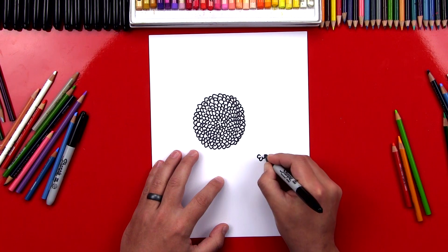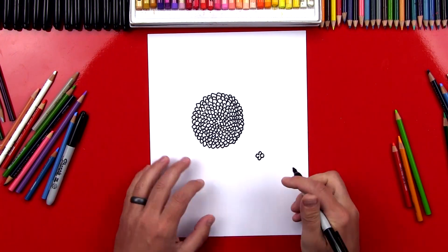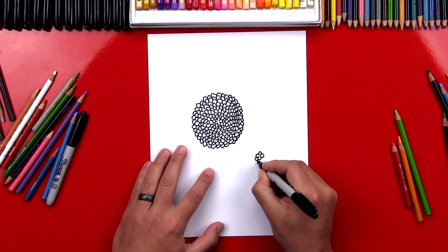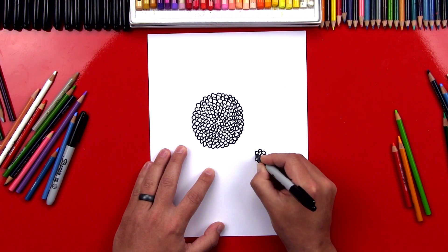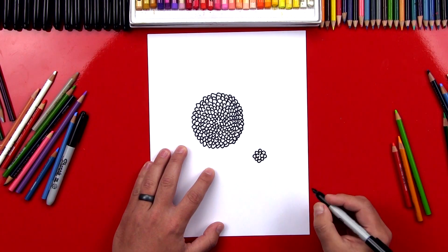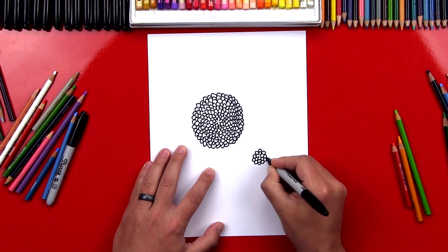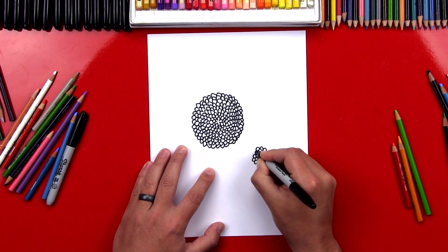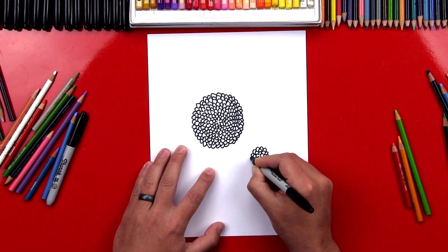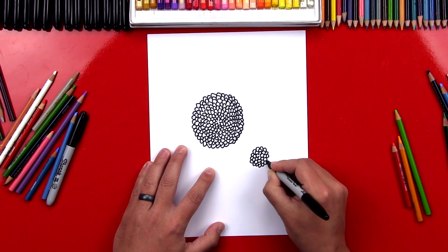We're going to draw the inside of our flower first, just draw a couple of them — keep it really small. And then we're going to build that next layer all the way around just like that. And we can build another one on top of it. This is a lot of fun, and it's just a cool design. It's actually kind of relaxing. The fun thing is it's not really hard to remember the steps, so you can draw this flower anywhere.